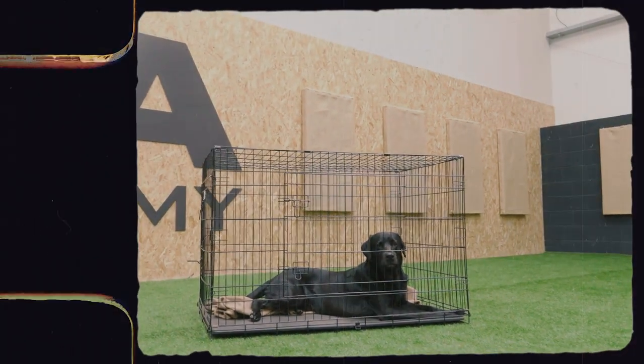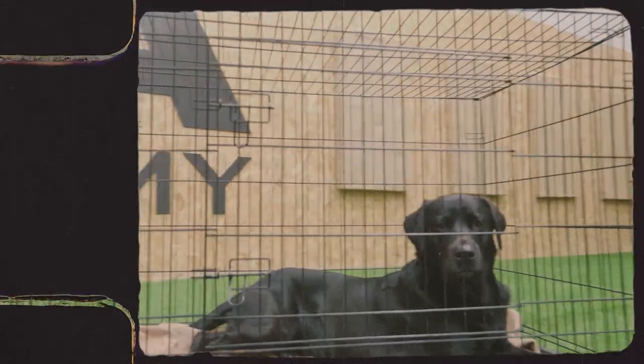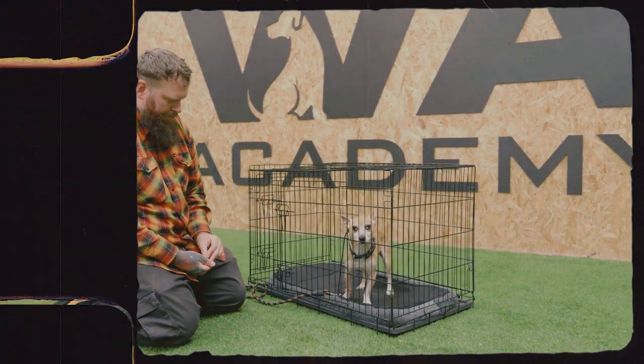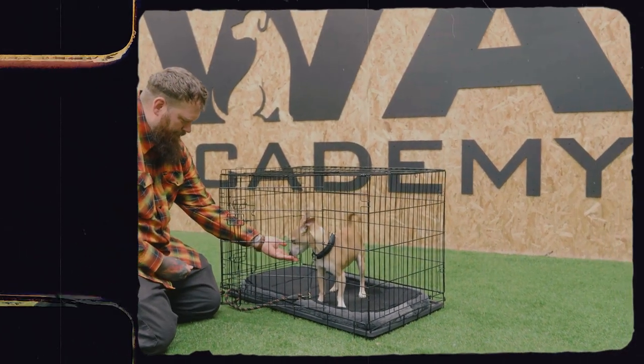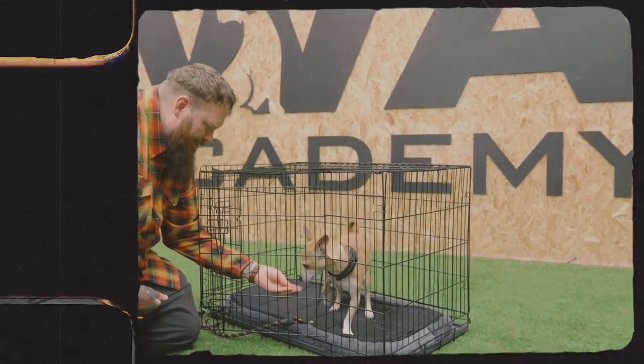We just have to teach them that their crate is their den — their safe, happy place to relax, decompress, and unwind. By making their crate their favorite place and controlling their environment with it, we are able to completely remove chewing. I do understand there may be times where you don't want to use a crate, so I'm going to give you another option later in the video.